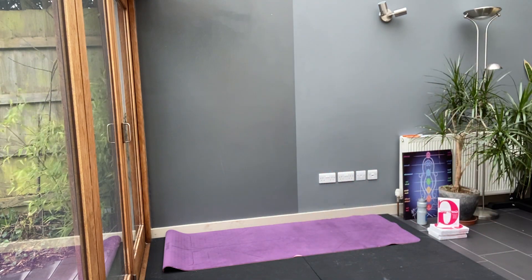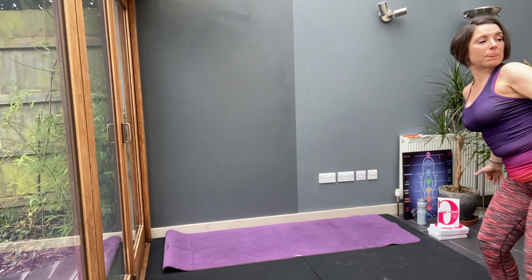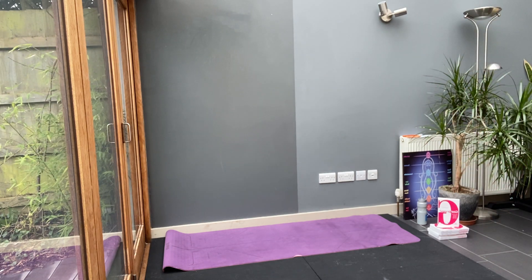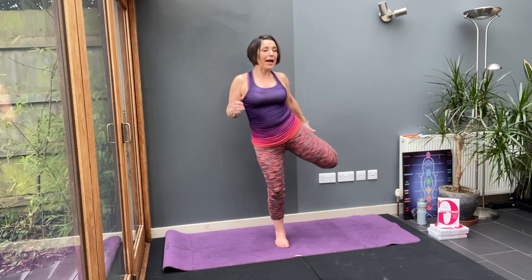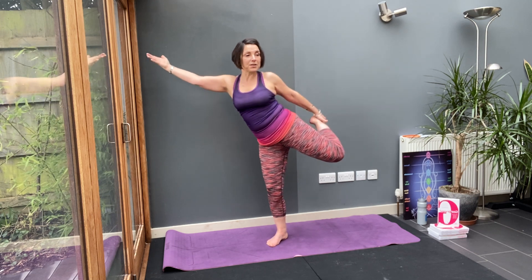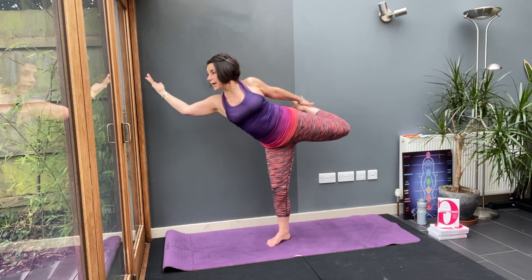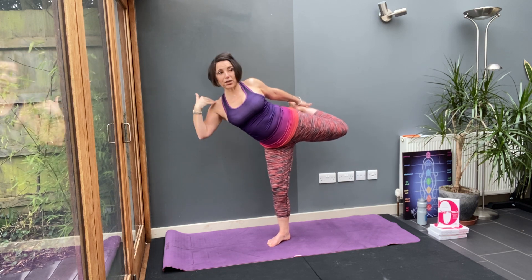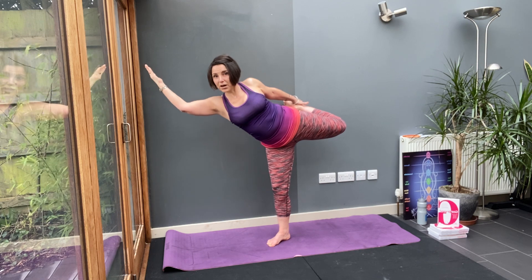Let's do that on the other side. On the other side, pick up the foot and try to lift the knee in line with the hip. Arm out to the side and reach through. Take the leg round. Can you feel that across your chest? Down through the front of your thigh.